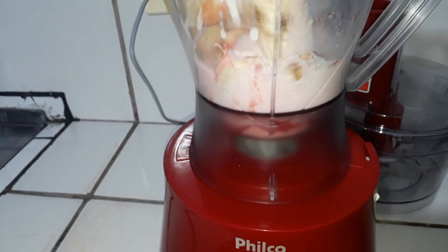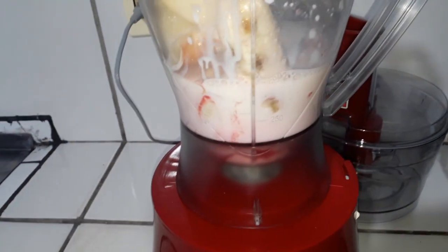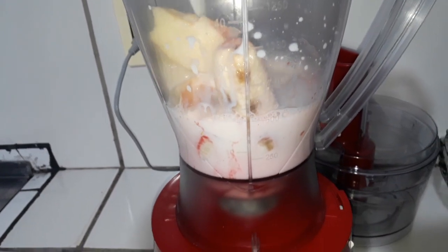Eu vou colocar aqui um pouquinho mais de 500 ml de leite e bater. Se ficar muito grosso, eu vou adicionar mais um pouco de leite.